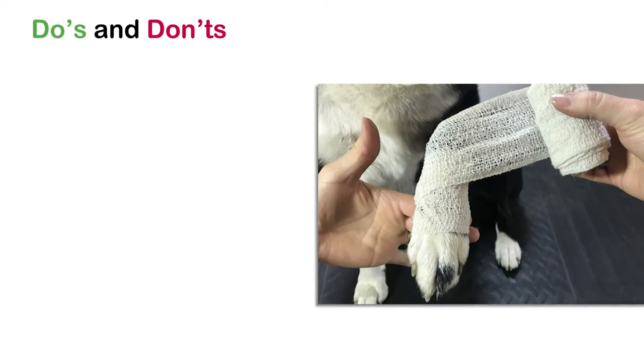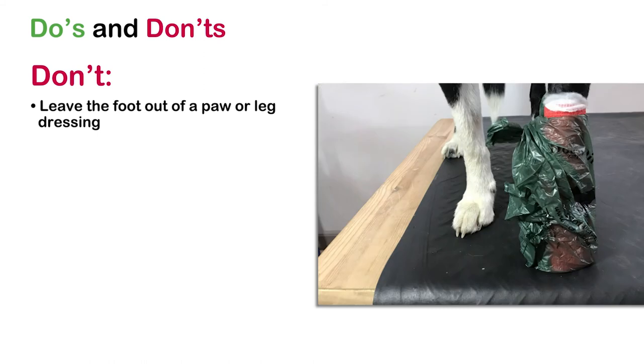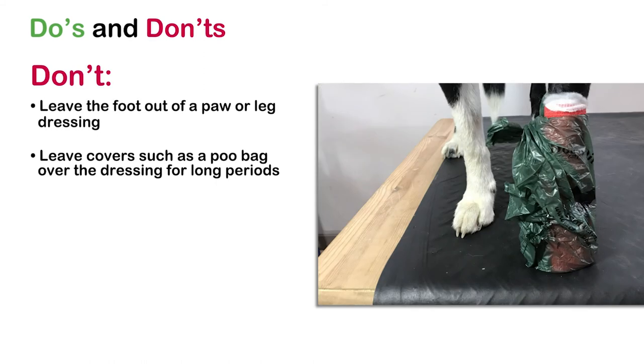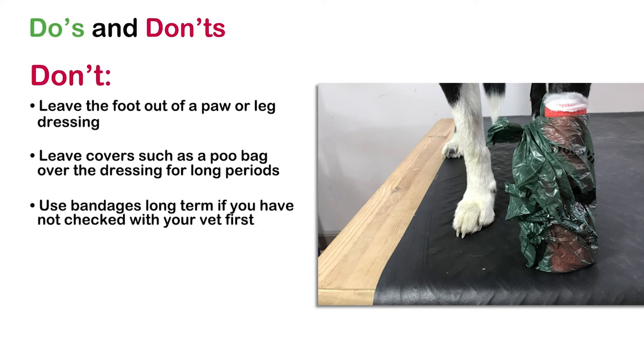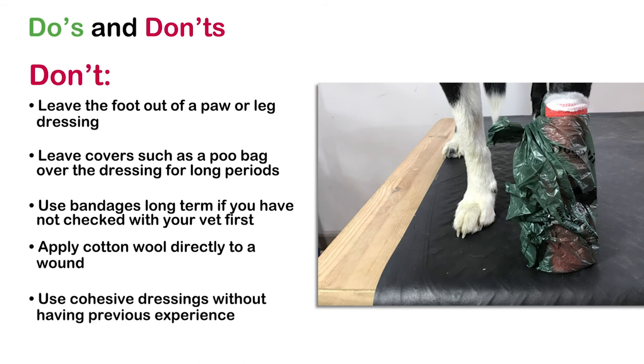And here are the don'ts: don't leave the foot out of the paw or leg dressing as it can cause swelling in the foot and toes, leading to pain and a fat foot; don't leave covers such as a poo bag over the dressing for long periods; don't use bandages long term if you've not checked with your vet first; don't apply cotton wool directly to a wound; and don't use cohesive dressings without having previous experience of using them.